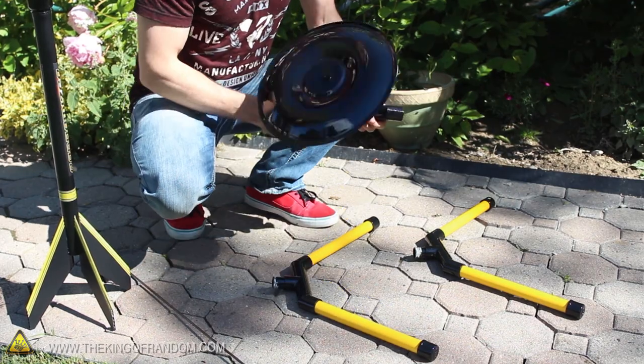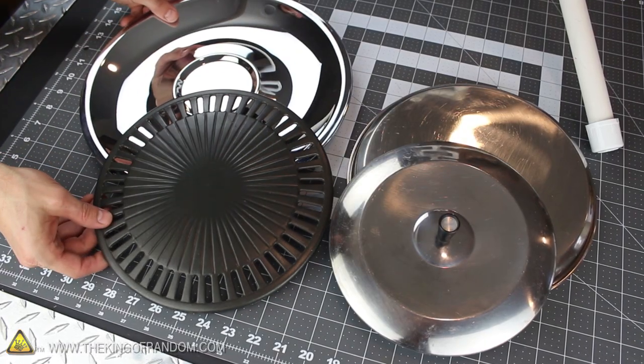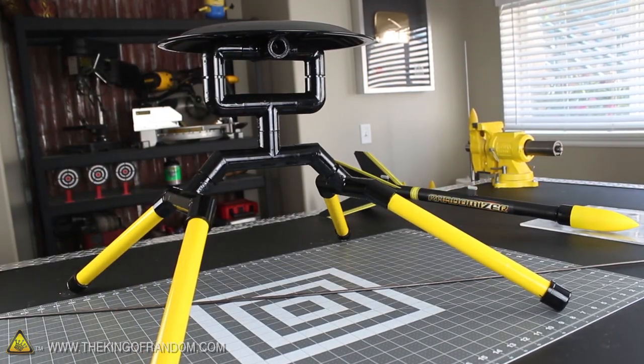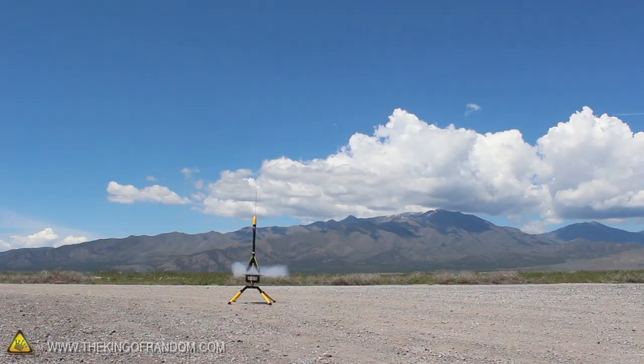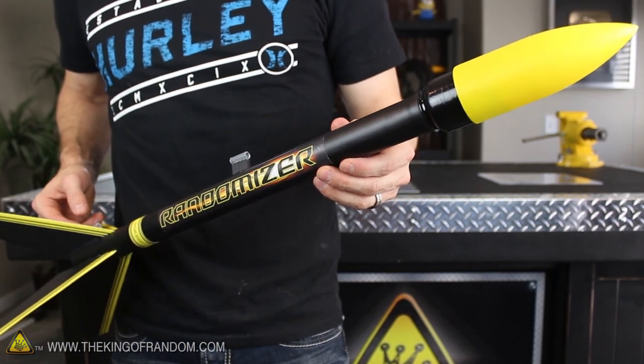And when you're not out launching rockets, it'll come apart in seconds for easy storage or transportation. Now you know how to transform thrift shop pot lids and PVC sprinkler parts into a custom rocket launching blast pad that doesn't cost much to build, but will still be just as durable and effective as anything you'd buy at twice the price. It'll also be a nice complement to your homemade randomizer rocket, so if you want to make one of those, look for the project video on how I built mine.